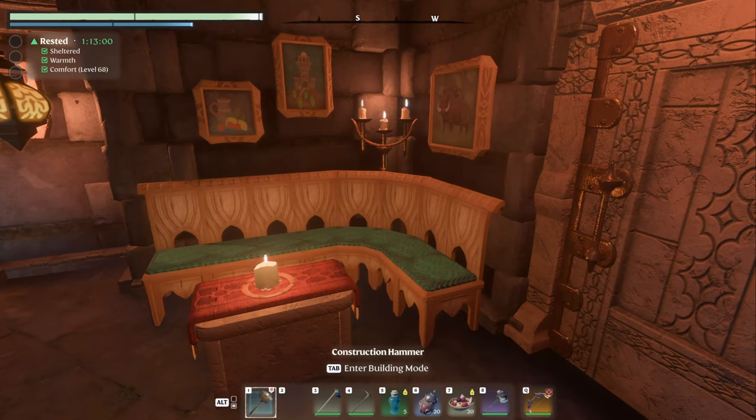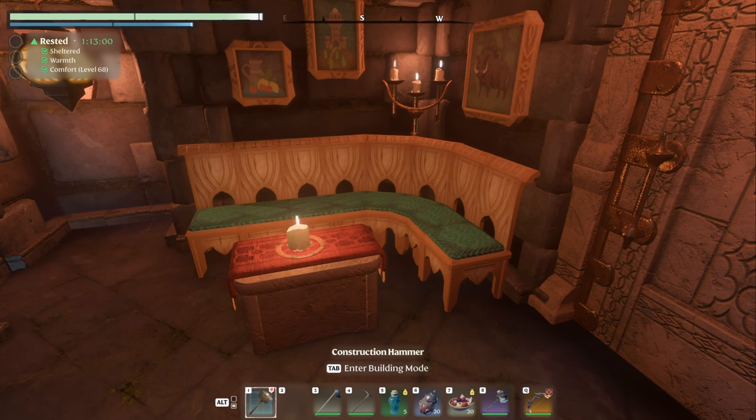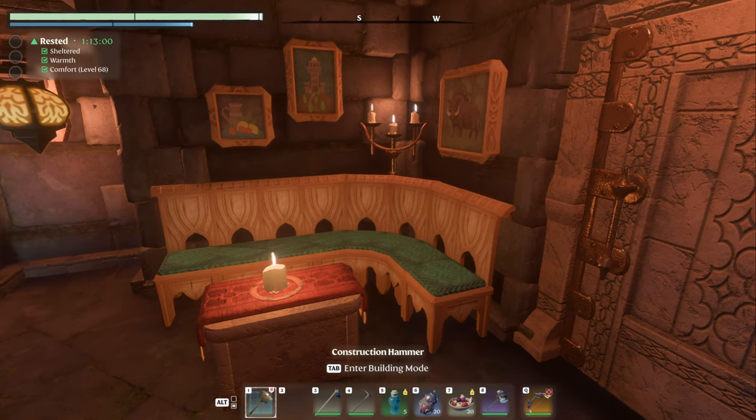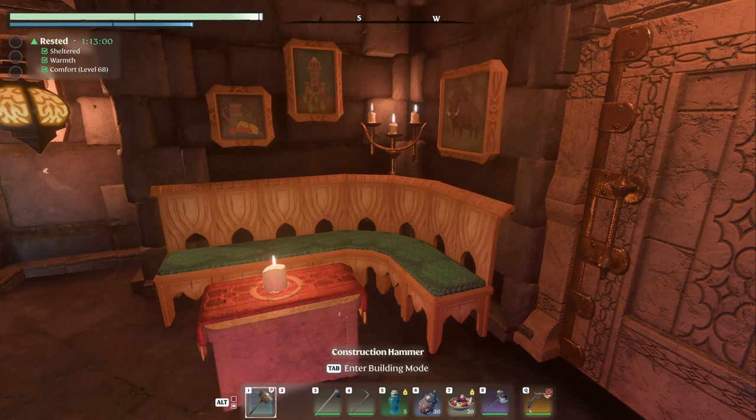Welcome back. Today I'm going to teach you how to make this beautiful little L couch seating area. We're going to head on over to my testing facility and build this out.